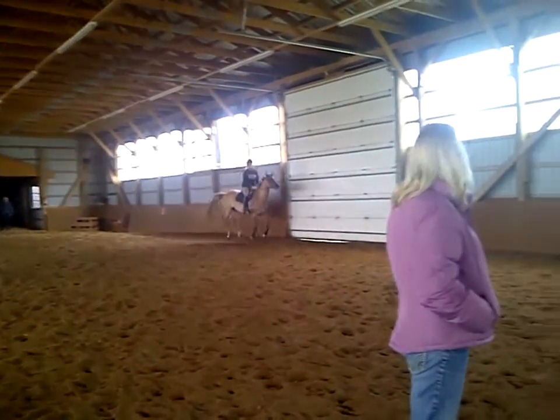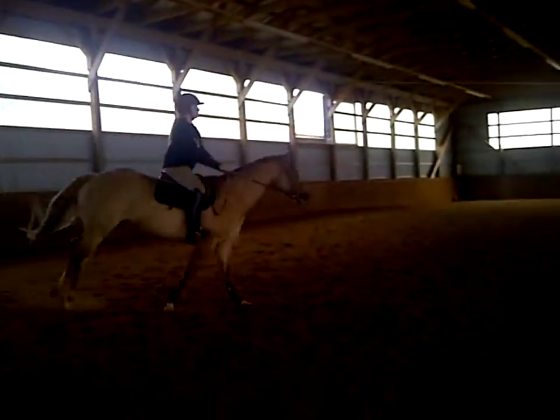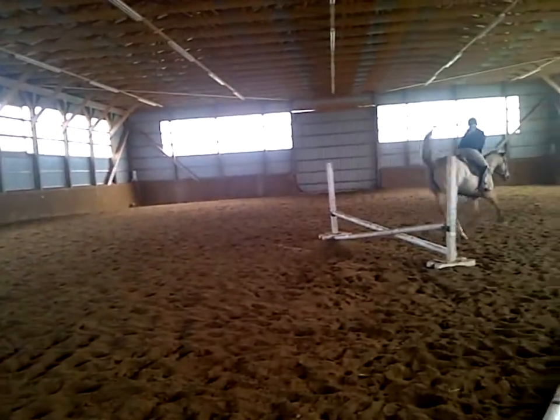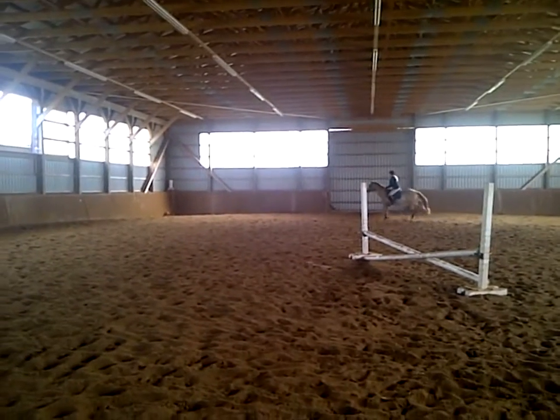Now, steady up. Center. Look left. Wahoo! Big pass. Yeah, thank you.